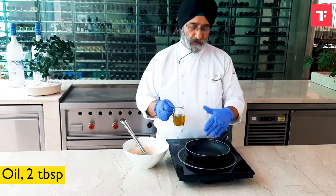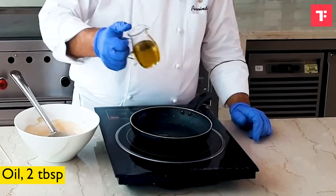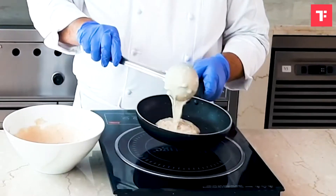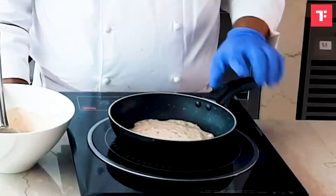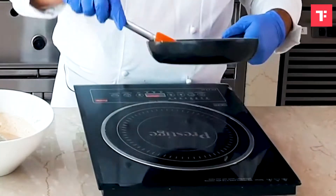So it's better to take a non-stick pan. Just add a couple of drops of olive oil, and then pour the batter. So just carefully flip once.